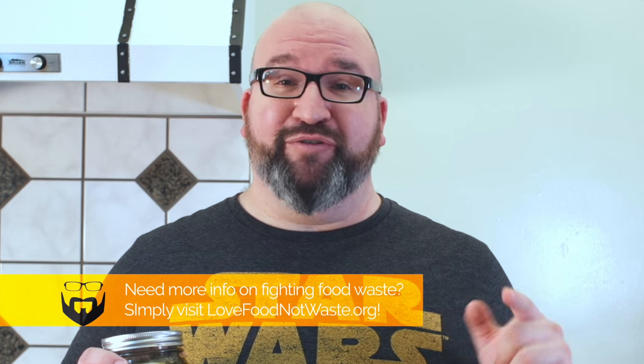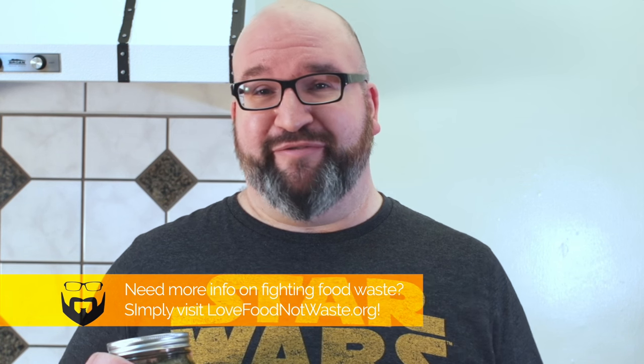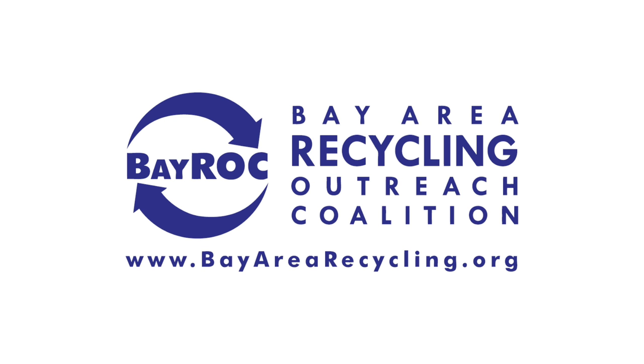And you've fought food waste the whole way. Three separate recipes, one single ingredient, and less food waste — that's what we're here for. If you want more information, be sure to check out lovefoodnotwaste.org for lots of resources on recipes, tips, and how you yourself can fight food waste. This video has been brought to you by Bayrock, the Bay Area Recycling Outreach Coalition.